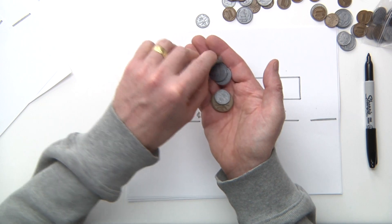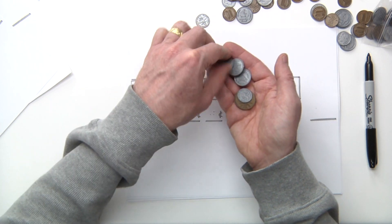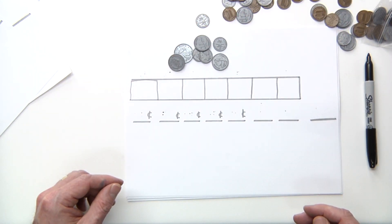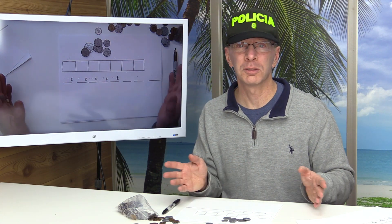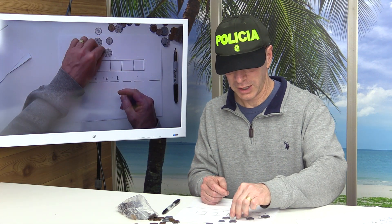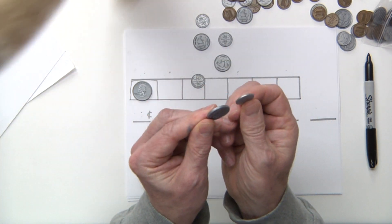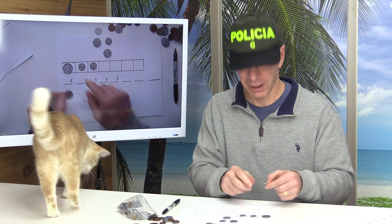Count them out: one, two, three, four, five, six, seven. What you want to do is lay out the coins from largest to smallest. Quarter is 25 cents. Again, don't get tricked — even though the nickel looks a little bigger than the dime, the dime is still worth 10 cents. So lay out the dimes first.